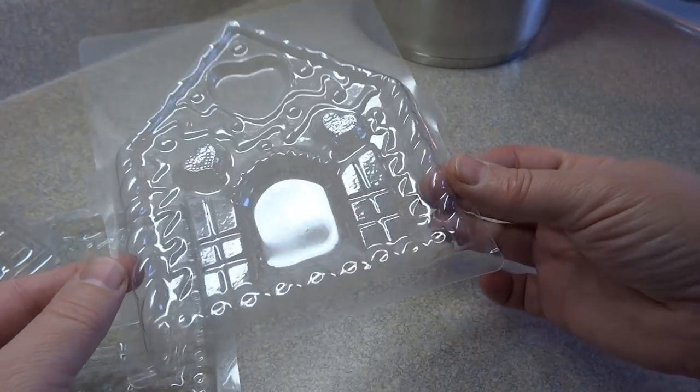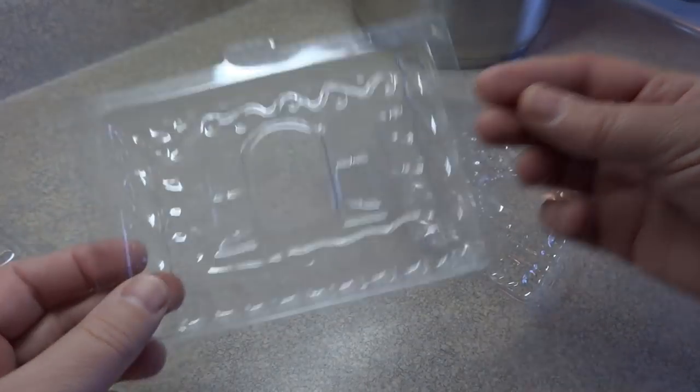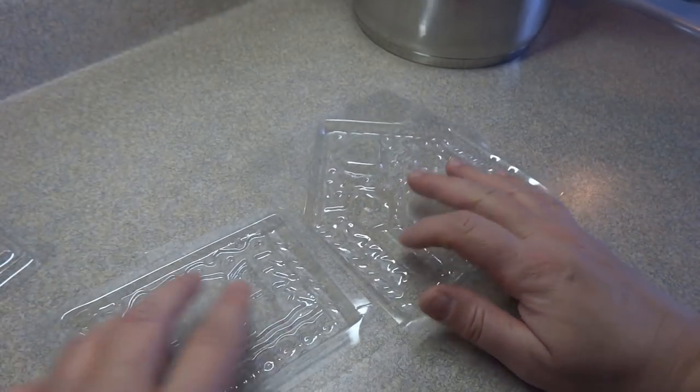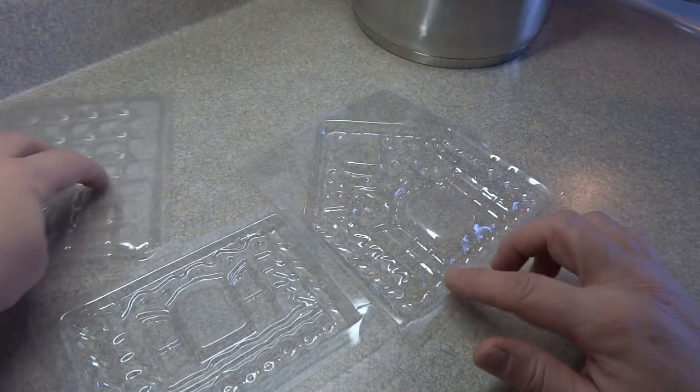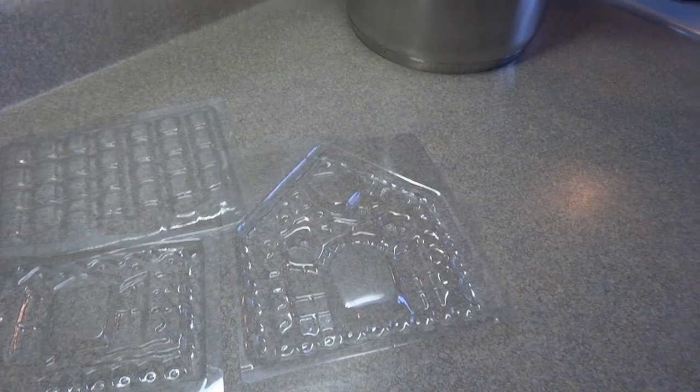I have found similar ones online, so I will put a link in the description box to those websites if you're interested and want to try to find these molds to make them yourself. These are just plain plastic molds. To fill them, you'll need some candy melts — I'll put all sorts of information about what candy melts are in the description box.